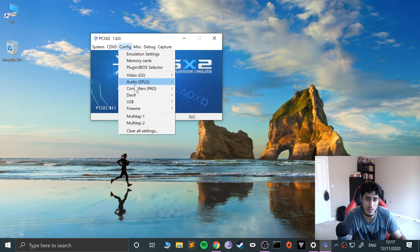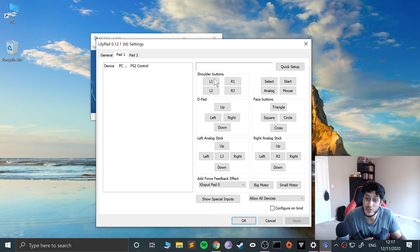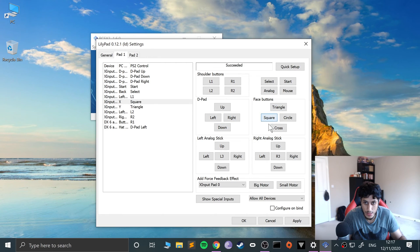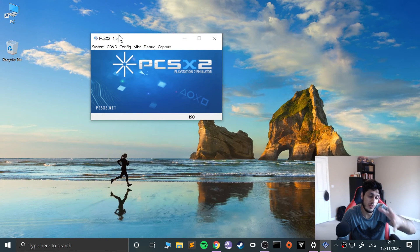Did I literally just click Cancel? So annoying — it's not going to save. Let me quickly blast through it again.